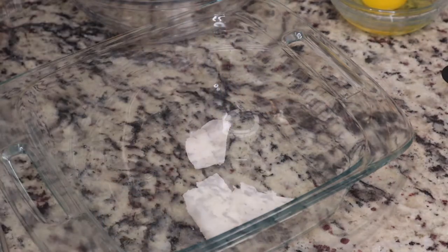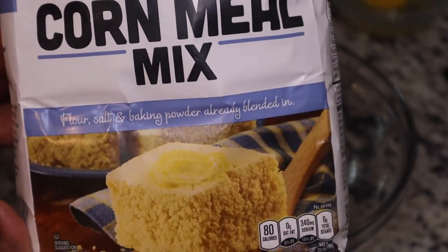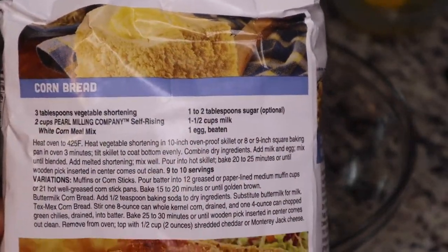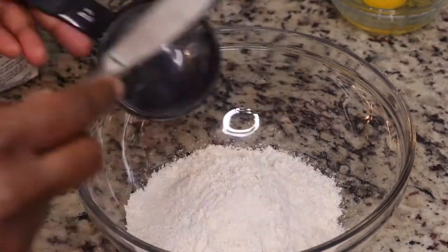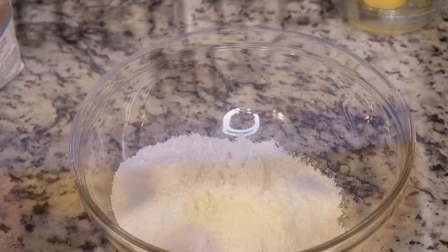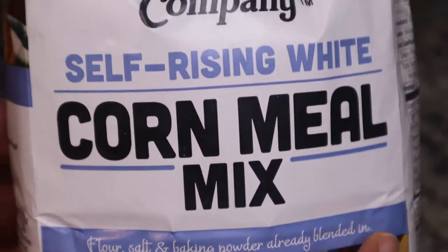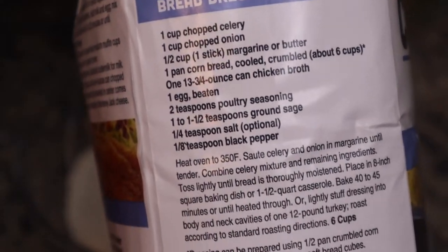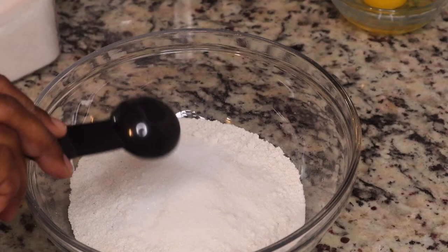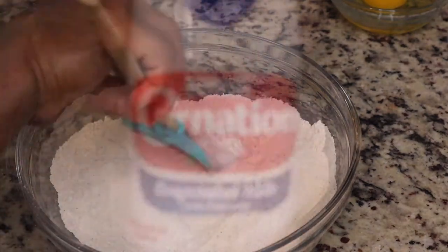I have some lard here and I'm using about two or three tablespoons. You do not have to use lard — you can use shortening. I am just following the directions on the back of my cornmeal. It called for two cups of the cornmeal mix, and this is self-rising, so you do not need to add salt or baking powder — it's already in there.